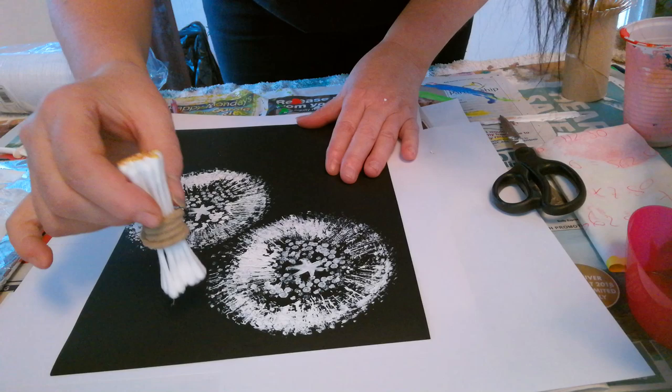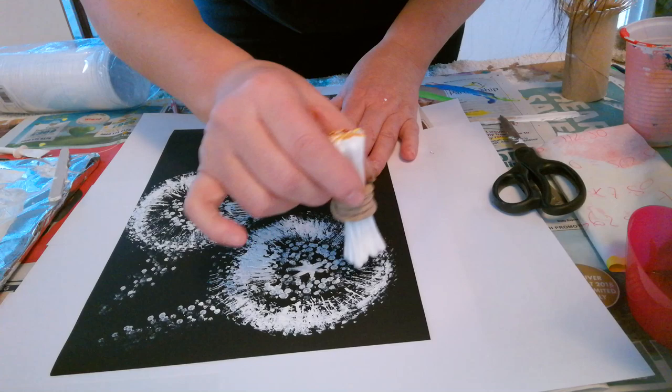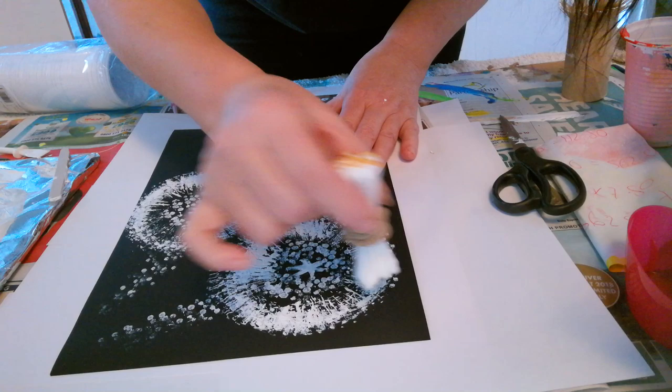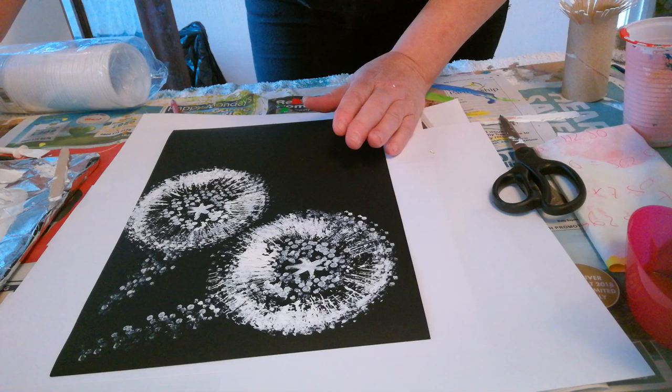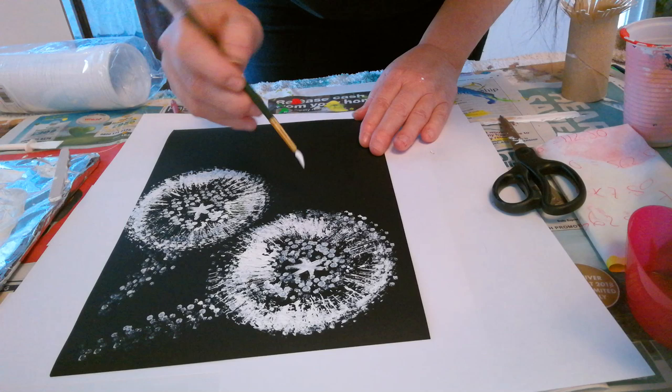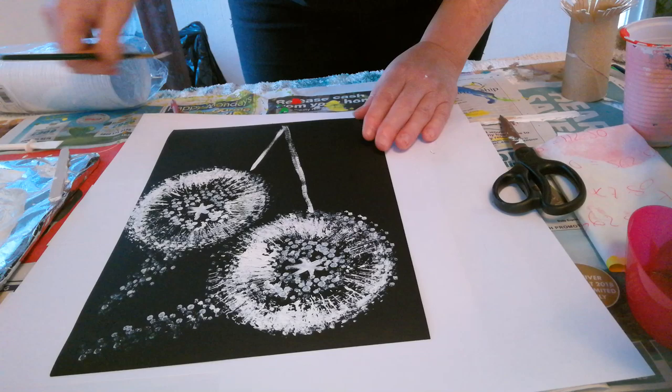We're going to wisp it off the page slightly so it looks like they're just blowing off into the wind. Don't be afraid to mix it up a little bit — those dandelions are not perfect, it just looks like the wind has blown the wispy bits off. Then I'm going to take my paintbrush again and do a very thin line down here like this, so it looks like the stem of the dandelion.